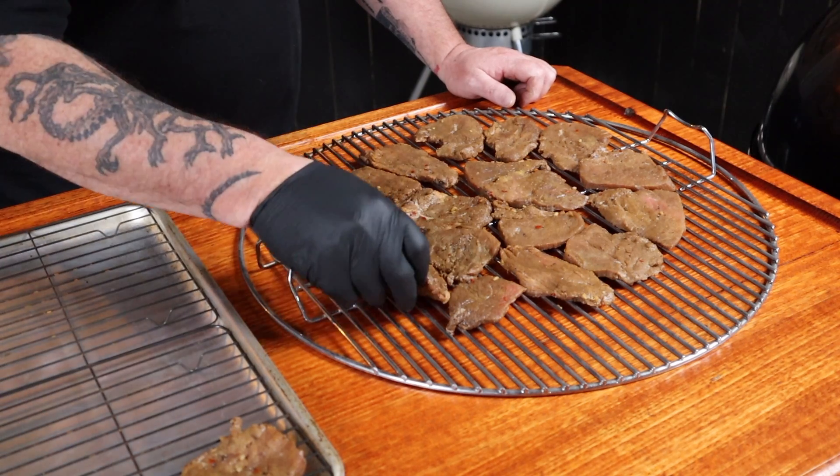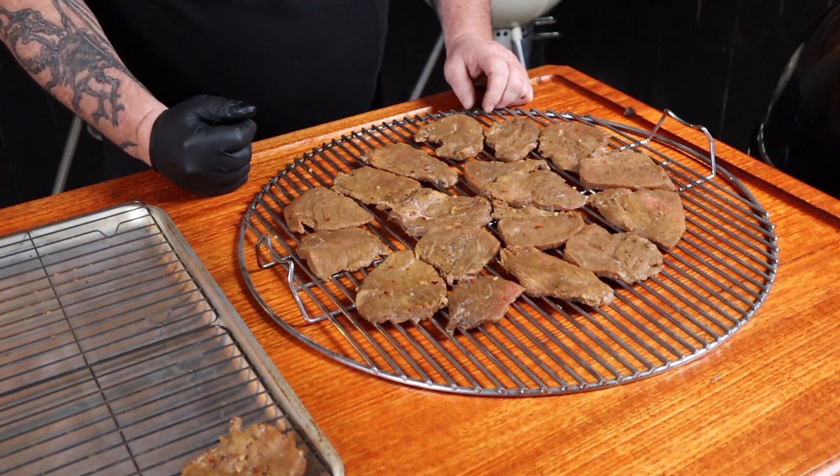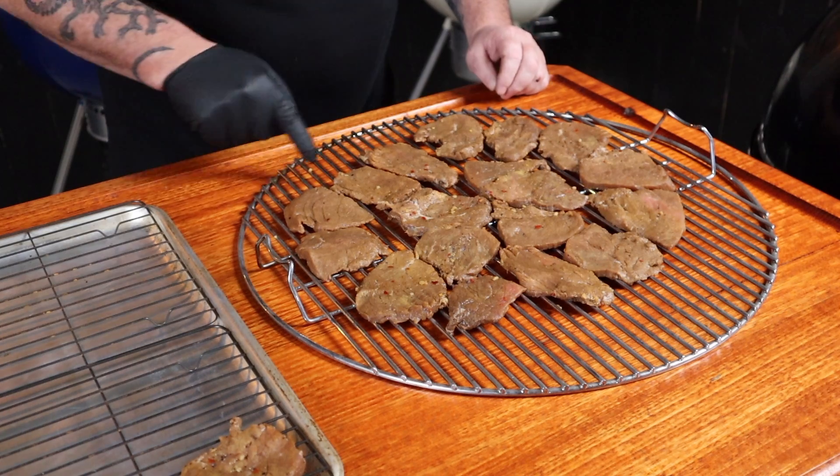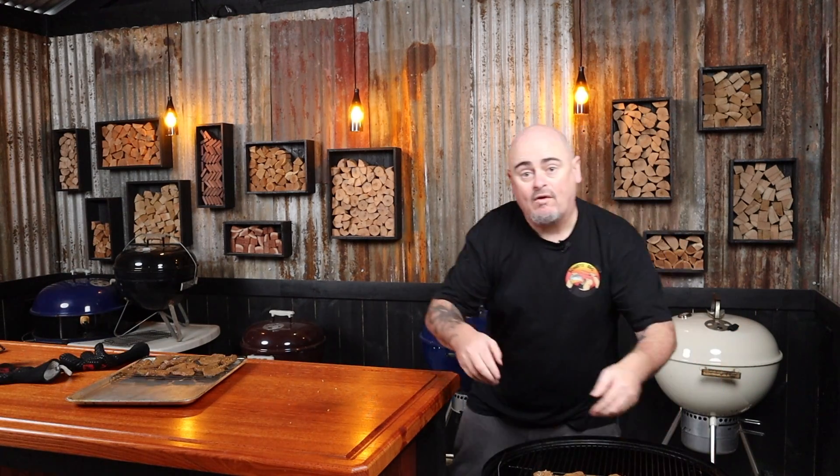The smoker is at temp so it is time to get that jerky on. I find it so much easier to have the jerky on wire racks to transfer them into the smoker — that way the lid's not off for a long time and our temps won't spike, and this is why we have that bottom grill out. We can arrange our jerky on it and put it in there really quick. I'm keeping the jerky away from the outer edge because the wall of the WSM does tend to heat up. So the bottom grill goes in, top grill back on, wire racks on the top, lid back on. We definitely don't want the temp climbing on this cook, so when you take the lid off work quickly and get it back on there.